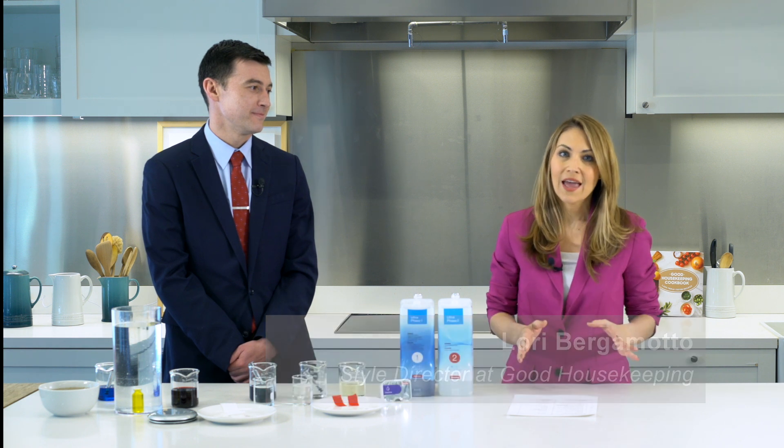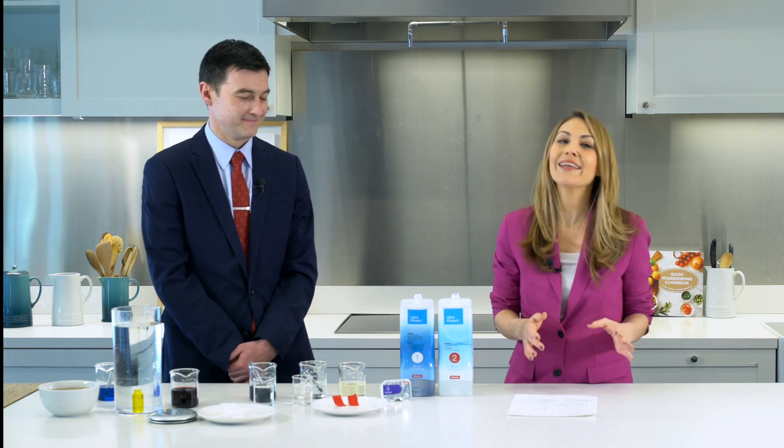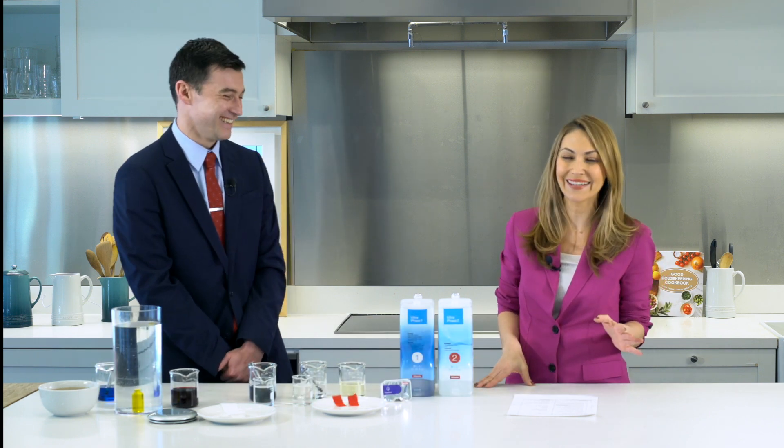Hi, I'm Lori Bergamotto, Style Director at Good Housekeeping Magazine, and today we're talking about laundry. It can be one of those household tasks that's a real chore — it's intimidating. You don't know what you need to sort, hot water, cold water, which detergent to use. The questions are endless. So luckily, we're here today with Jared Costa from Miele, and you're going to answer all of our laundry questions, right? I hope so.